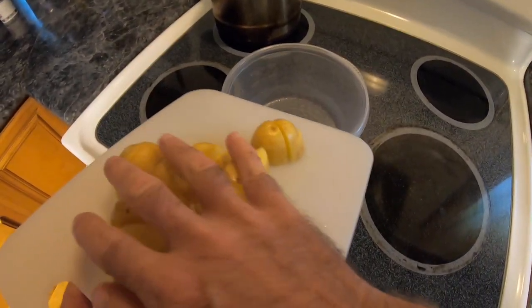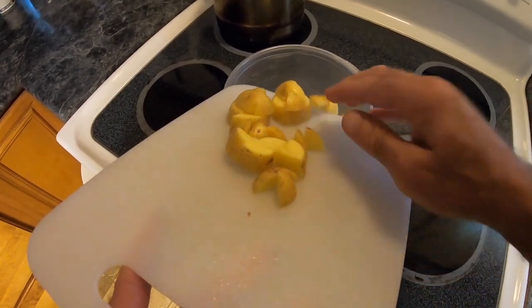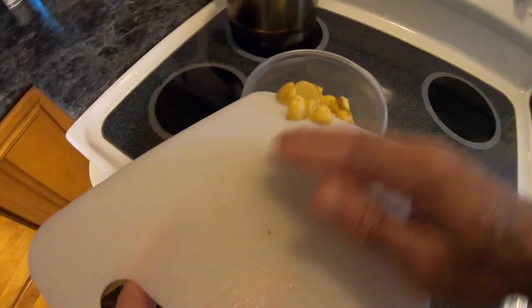Welcome back to Mhood Fishing everybody. This catch and cook is going to start right now. It is the hottest part of the day — I want to go fishing but I don't want to cook until later. So what do I do now? Let's get my prep done. The first ingredient on the chopping board is three small golden potatoes, right into the Tupperware.